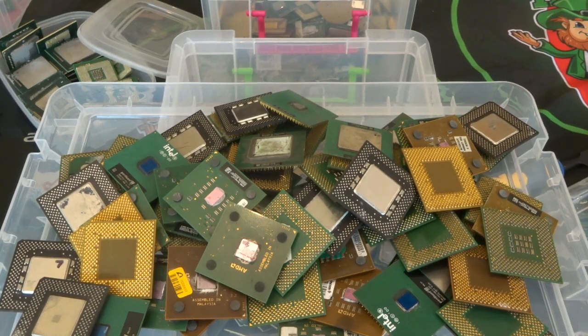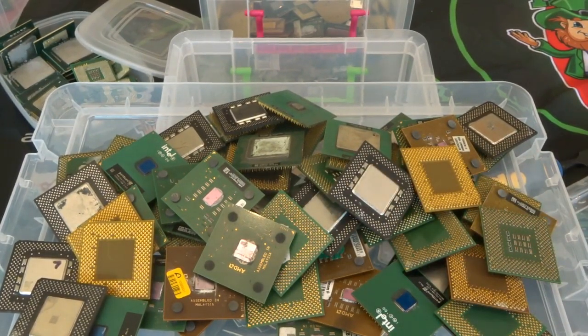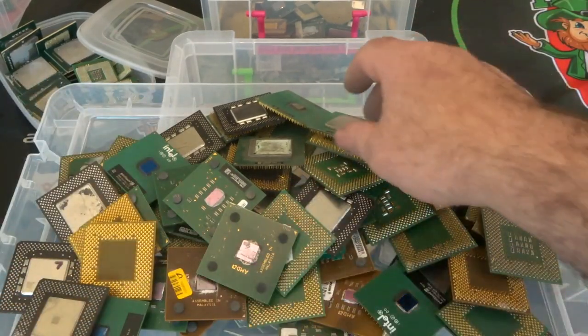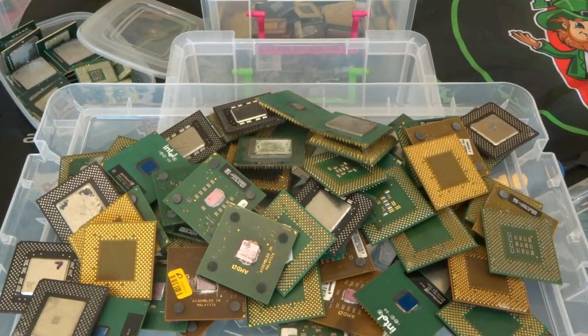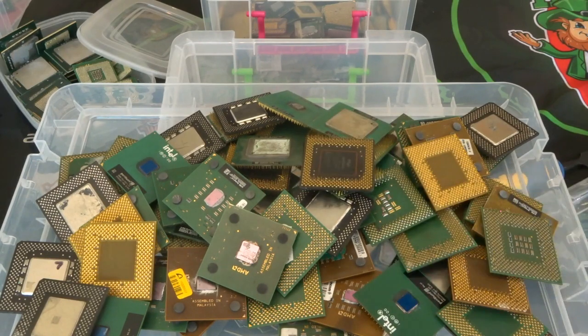So just a quick recap: this series is going to be on CPU gold recovery — recovering gold from CPU chips. I have my different types of chips from the pinless all the way up to the ceramics and anything in between. I'd say I have the guts of maybe 20–40 kg of chips here at the moment to work through, and hopefully I'll get a nice bit of gold at the end — maybe an ounce, maybe a bit more, maybe a bit less. It all depends on the process.